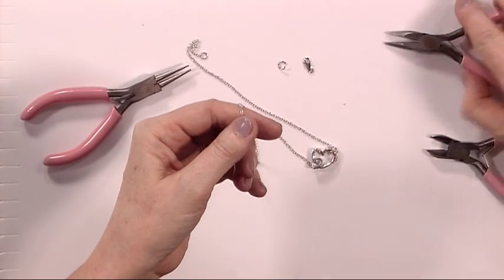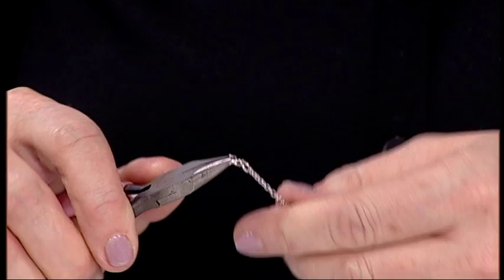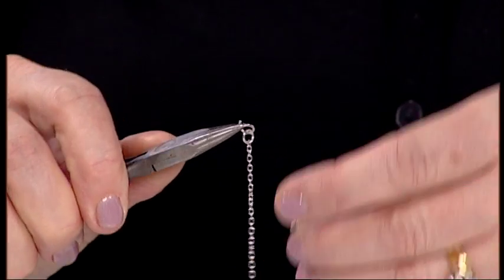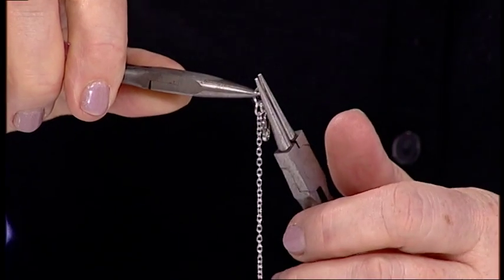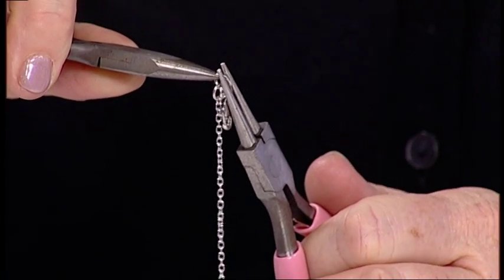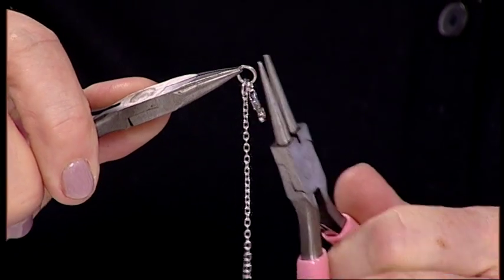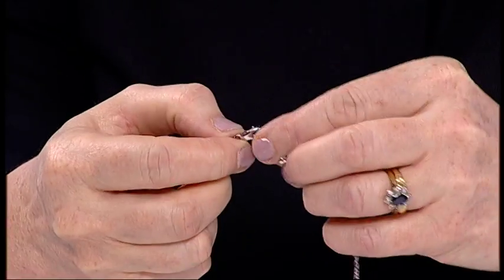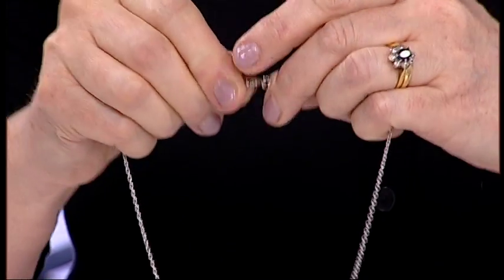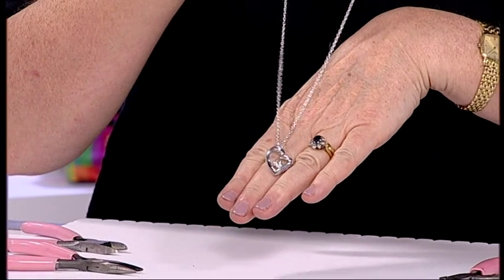I've already opened my jump ring — this time I'm going to feed that through the ring on the end of the pendant, take the clasp, put my pliers back at 12 o'clock, and then close nice and firm. Make sure that is really secure and there we have your fabulous heart pendant.